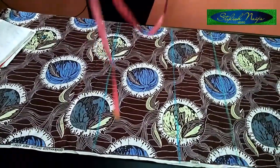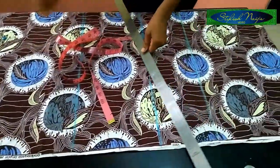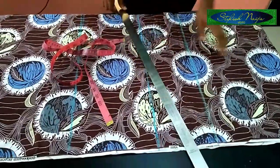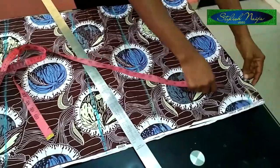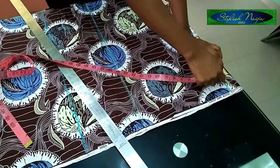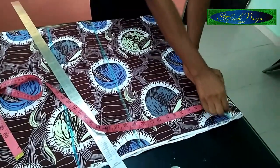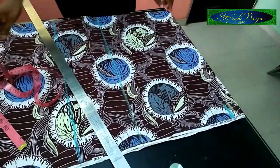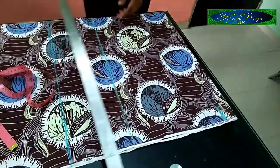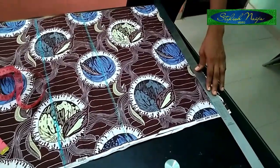So for this shape gown, the first thing I'm going to be doing - you can see the picture up there that I showed you initially. From this shoulder point I'm going to be slanting my shoulder first - that's the first thing. I'm going to be making use of one and a half inches from this point and then slanting it to the top of the neckline part.